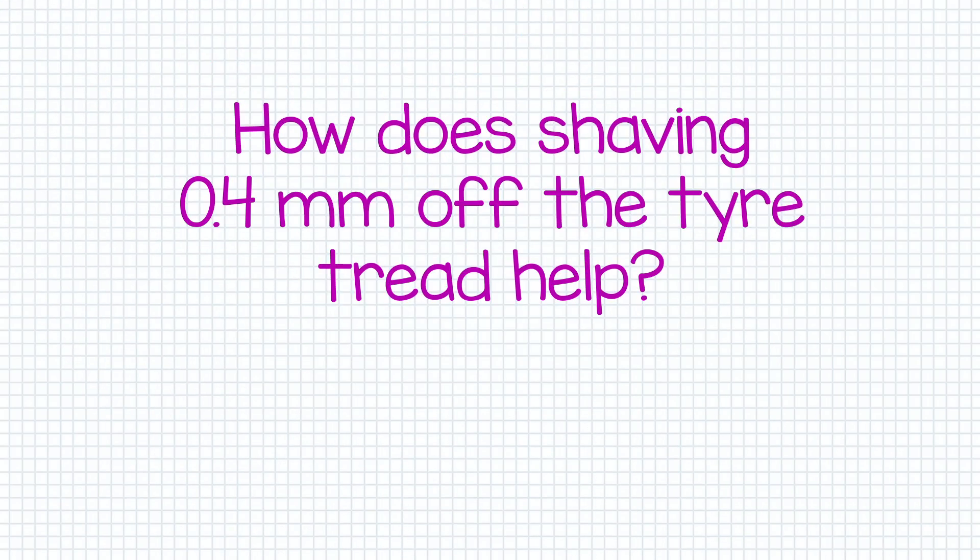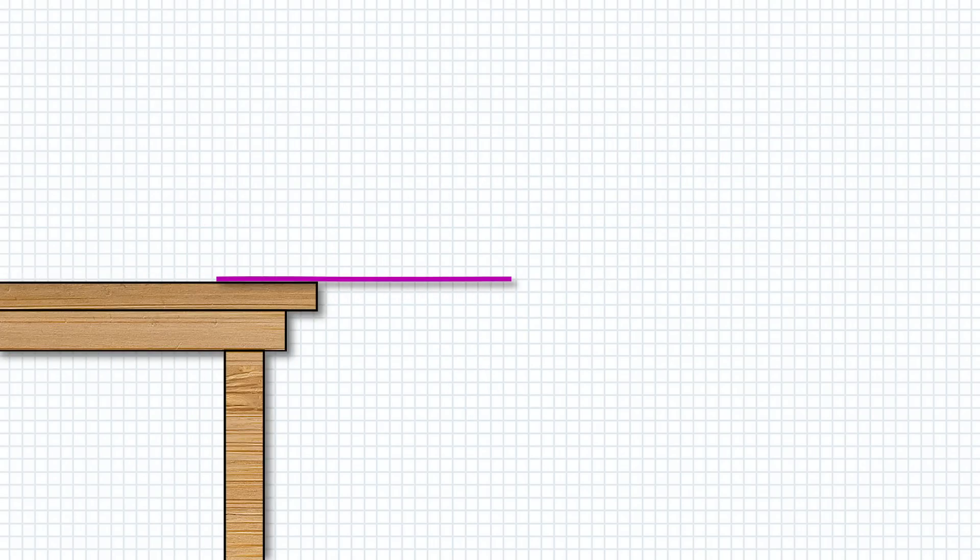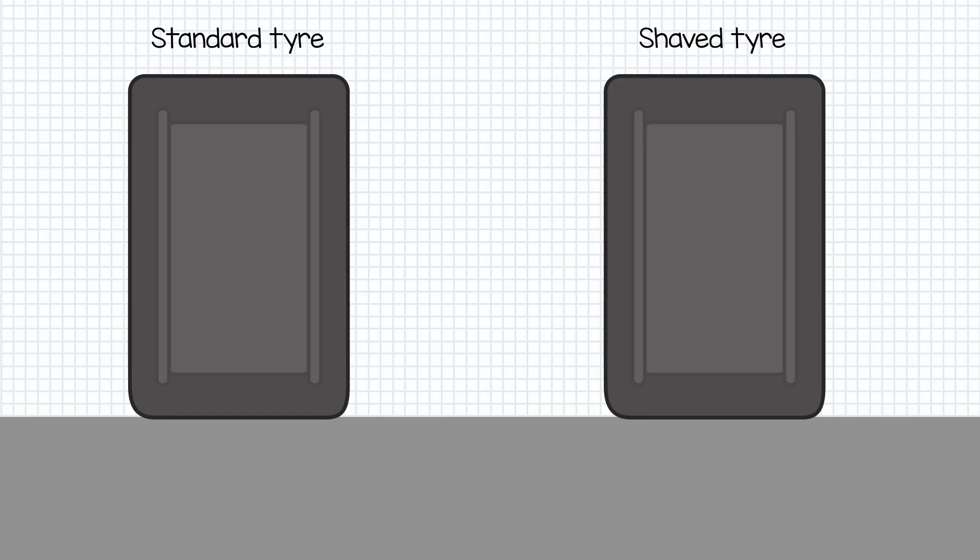So how does shaving the tyre tread down a little help this? We can use a classic tool — a ruler and the edge of a desk — to illustrate how this works. If you hold a long ruler over a desk and twang it, you'll see it gets a proper wobble on. Shorten that length, however, and its wobble is also cut down to size. Such as it is with tyre rubber: trimming the thickness of the tread gives the tyres a little bit less flexibility. This means the rubber is being stretched and distorted less, which means a bit less heat build up in the tyre.